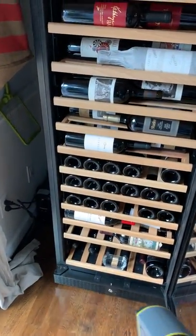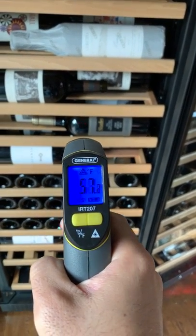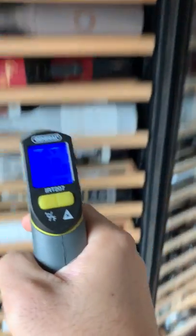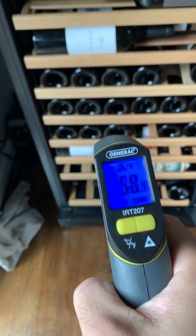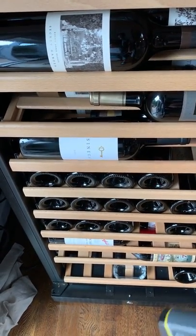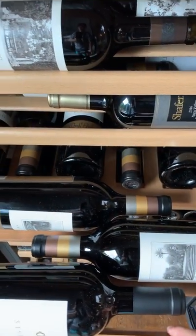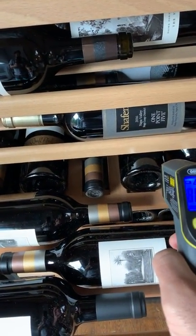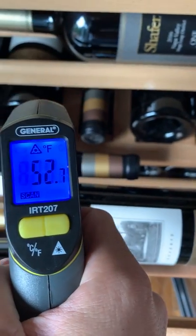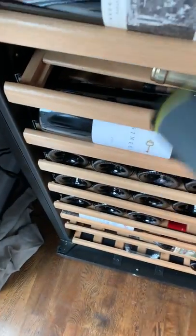This is just a cheap $20 infrared thermometer. If we take the temperature of a bottle right there, we see it's 57.3°F; another bottle here reads 58°F. This thermometer is plus or minus about two degrees, so it's good for comparing one bottle to another but not an exact reading. If we pull out a shelf and grab a bottle from the back, those bottles run significantly colder.